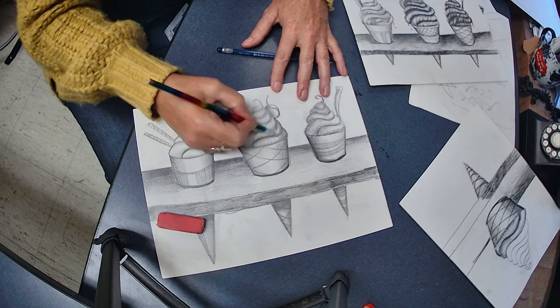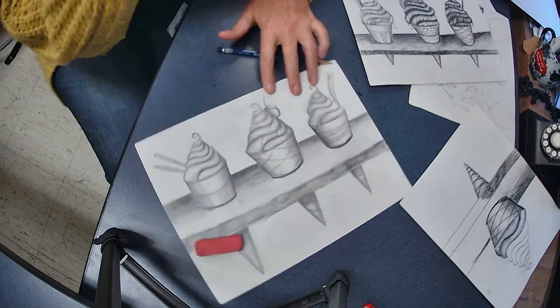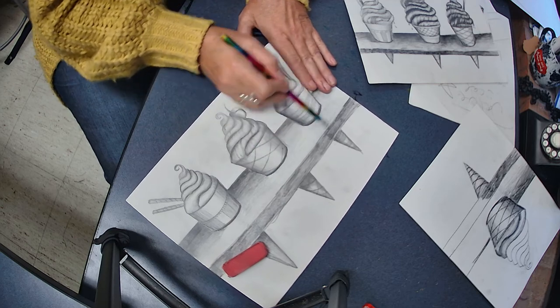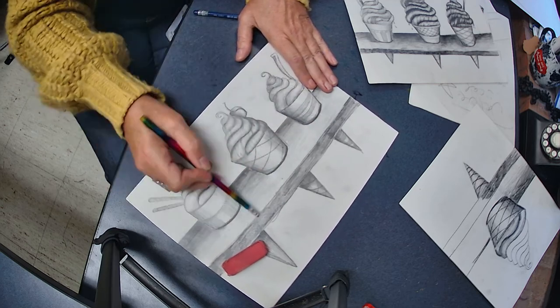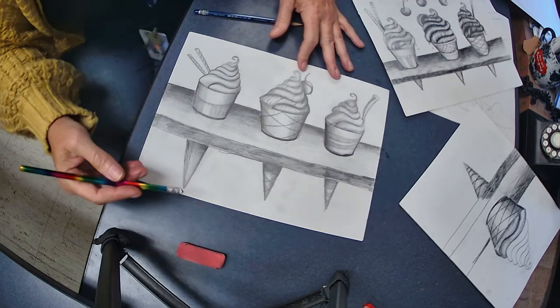If you want to get super fancy, you can get yourself an eraser and erase back over top of it. This is called subtractive drawing. What we do normally is additive drawing — we add something to the surface of the paper. When you use an eraser, you subtract, you take away. An eraser can be just as much of a drawing tool as a pencil — sometimes more fun. You can even pull the highlight out with an eraser.